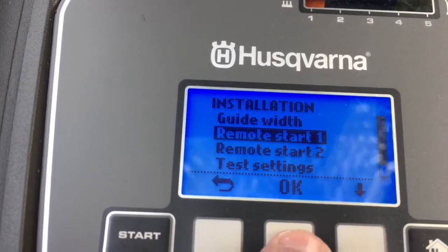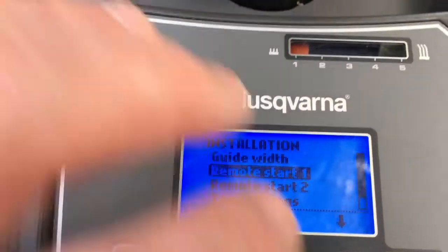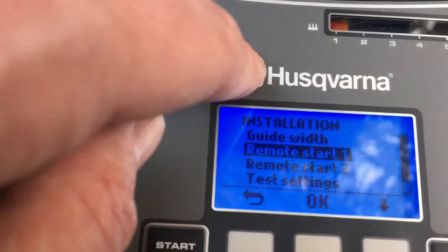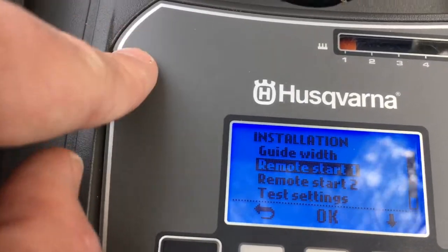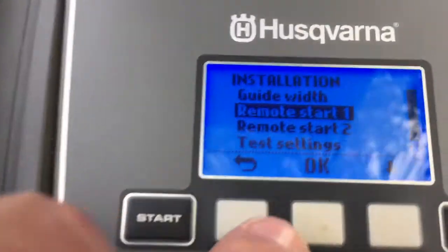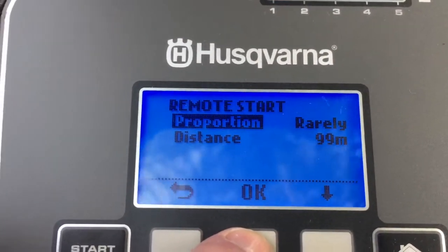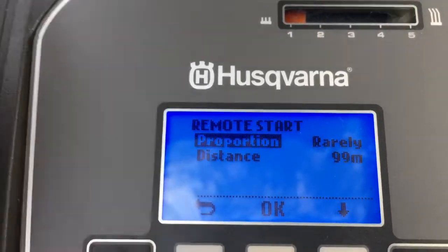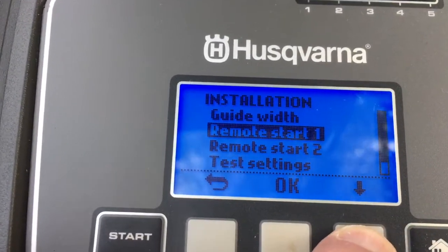There's also remote start one and remote start two. That's for if you've got a connected garden but with distant separate sections. Imagine Mickey Mouse's head — each ear is a remote part of the garden and the main circle is the main garden area. You can set one ear to be done 10% of the time, another ear 30%, and the main area 60% of the time, telling it how often and how far.